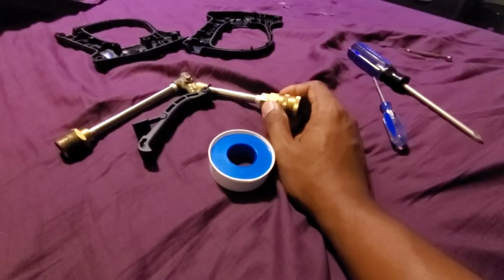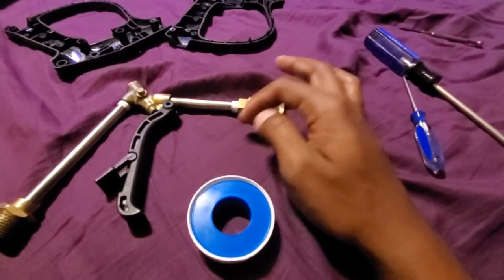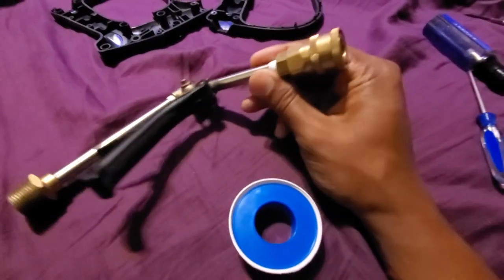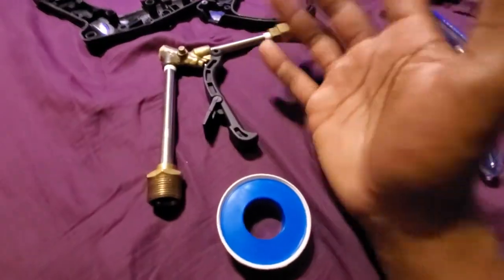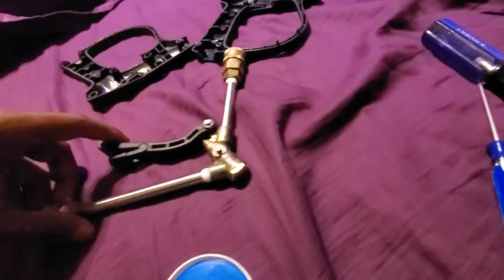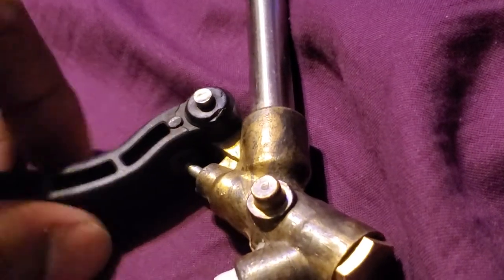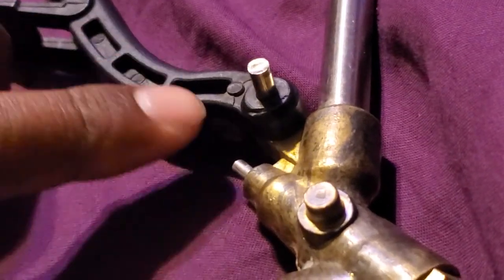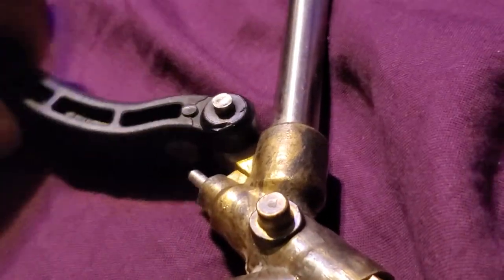They sell a thicker version — I believe it comes in a pink or red package. I would not recommend that for this. I did about four wraps on each one of these pegs, and these pegs are only about half an inch or so in outer diameter. It's super simple stuff. One thing that is noteworthy to point out is on the back side here there's a pin, and this pin likes to pop out — just make sure it doesn't do that.